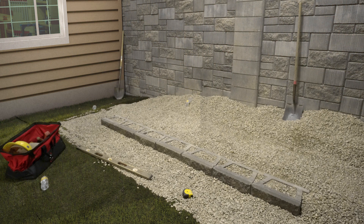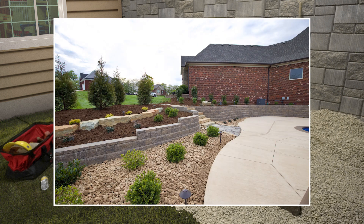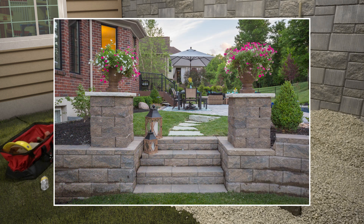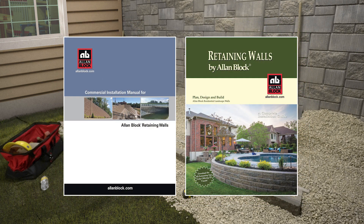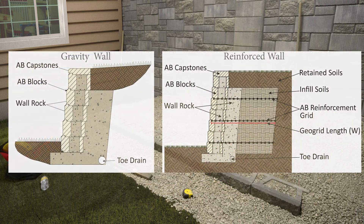A gravity wall is a lower height wall that does not need reinforcement due to site or soil conditions. However, just because it is a shorter wall, how you construct it will ensure it does not overturn or settle years later. If you need help, please refer to our installation manuals found on our website. These will help you to identify when your project may be built as a gravity wall or if it will need reinforcement. It is always a good idea to check your local code requirements.